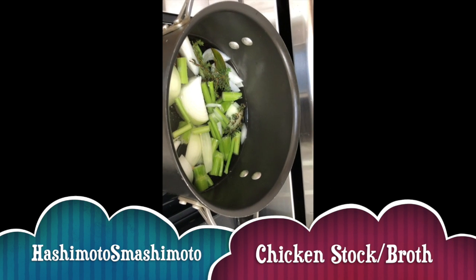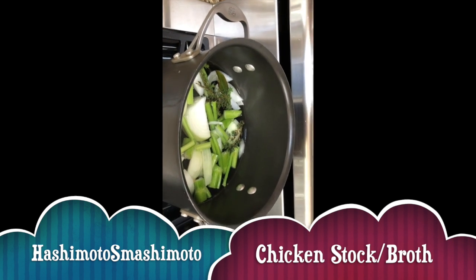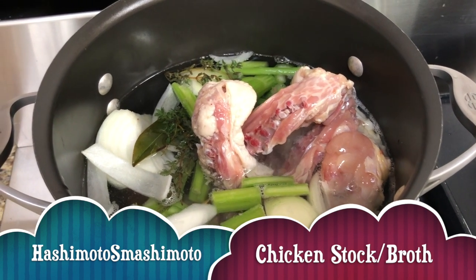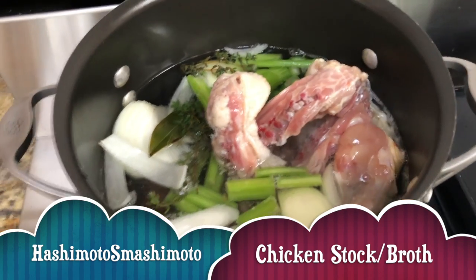I think I may have to put the cone down to do the chicken backs. The chicken backs are in there and this will just simmer on the stove. I'm going to put the lid on.